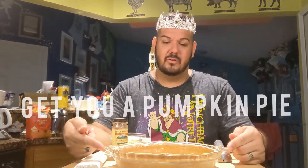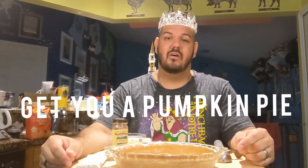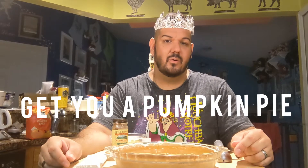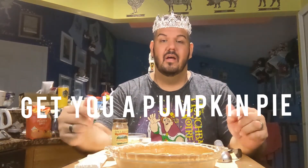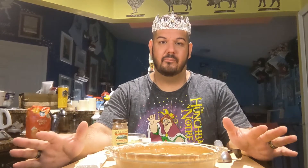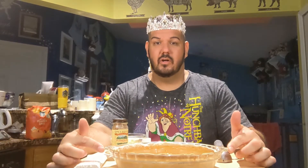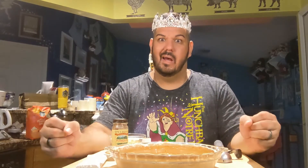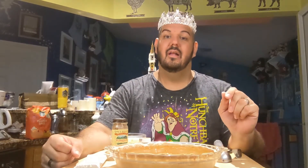So what you're going to need is a couple things. You're going to need a pumpkin pie, of course. Get your favorite — whether you make it yourself, it's an old recipe, one you buy from the grocery store, frozen, whatever. Get you a pumpkin pie. Make sure it's baked and ready to go. I put this in the refrigerator overnight — it's going to help a little later on when we mash this together, and you'll see what I'm talking about in just a minute.